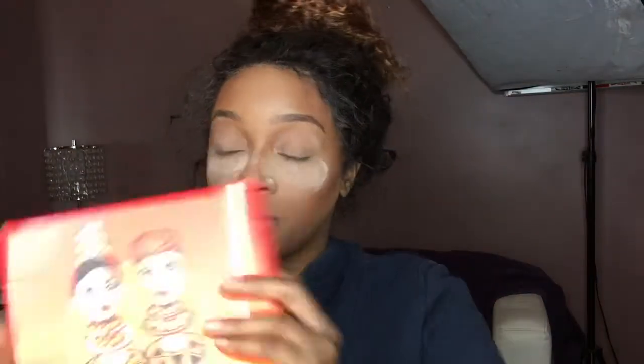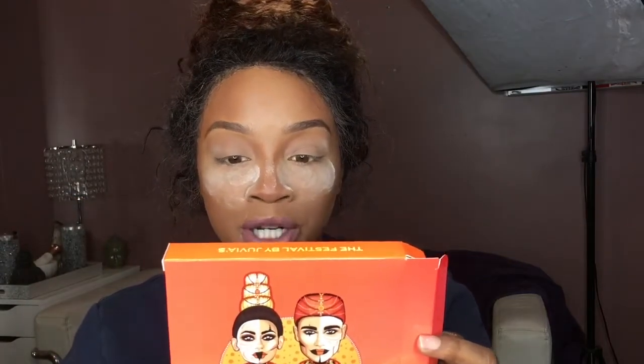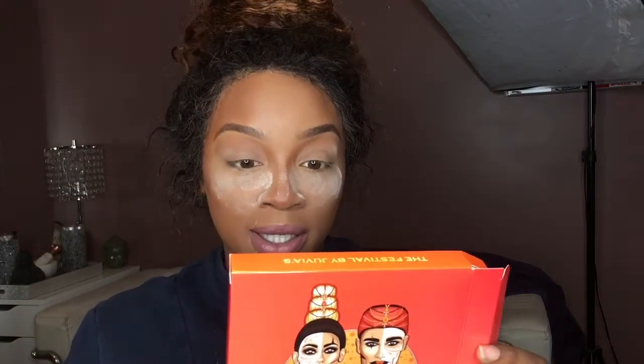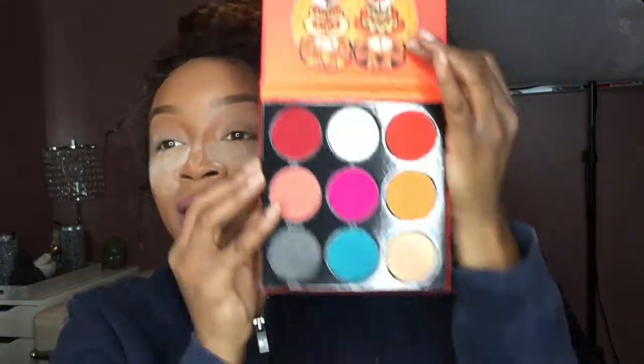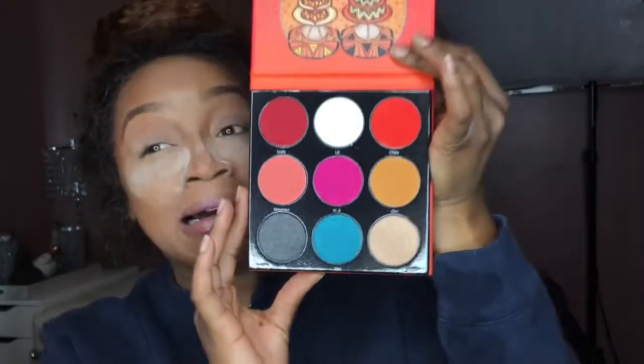I got two matte liquid lipsticks — one is orange, one is black. It's festive! On the back of the box it says: 'A gathering of ritual celebrations filled with bold, daring and mystic trances, a fetish party complimented by exuberant colors.' The Festival Eyeshadow Palette consists of highly pigmented eyeshadows — though you guys spelled 'shadows' wrong. This palette is so long and really cute.